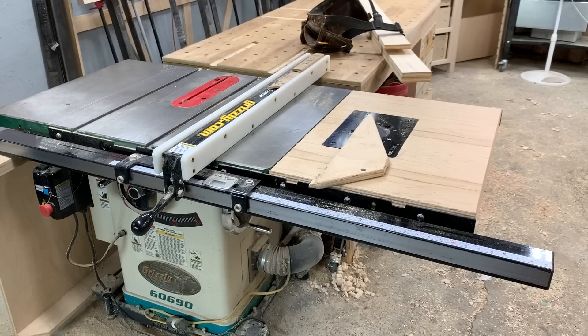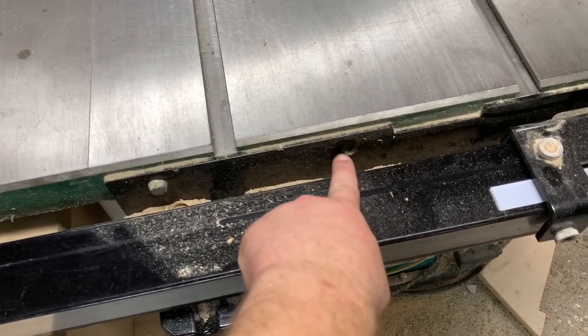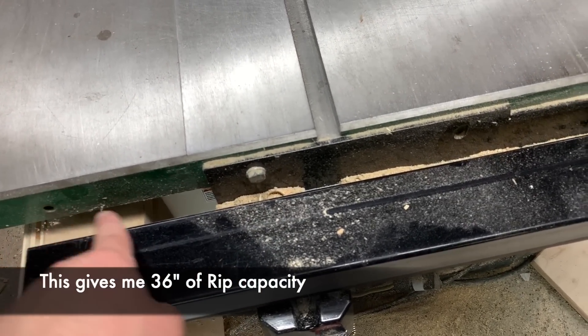Now I want to talk about a few things I don't really like about this saw. One is the dust collection is just kind of mediocre — even with a four-inch dust collection system you're still going to get a lot of sawdust piled up in the bottom of the cabinet. If I had to order it again I'd probably get the G0691, which has the 52-inch rip fence. This one only came with rails that gave you about 30 inches of rip. I have since shifted them over — you can see this hole is no longer there — I shifted the rails over one position.